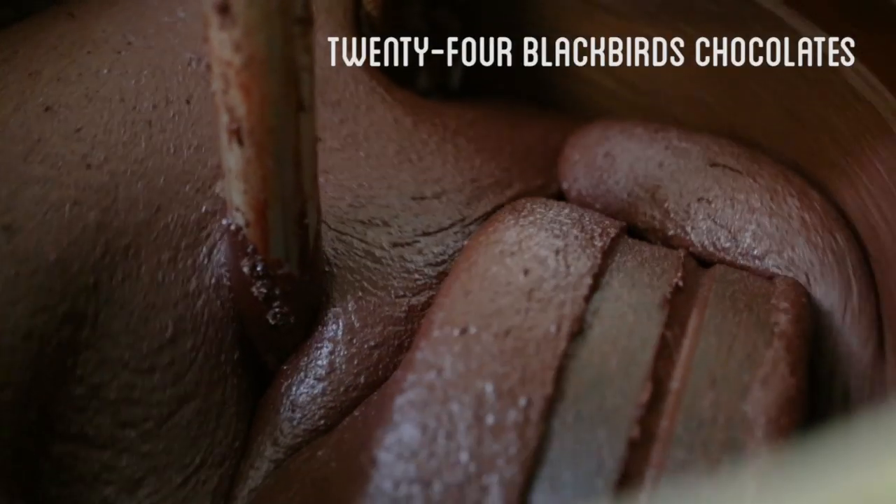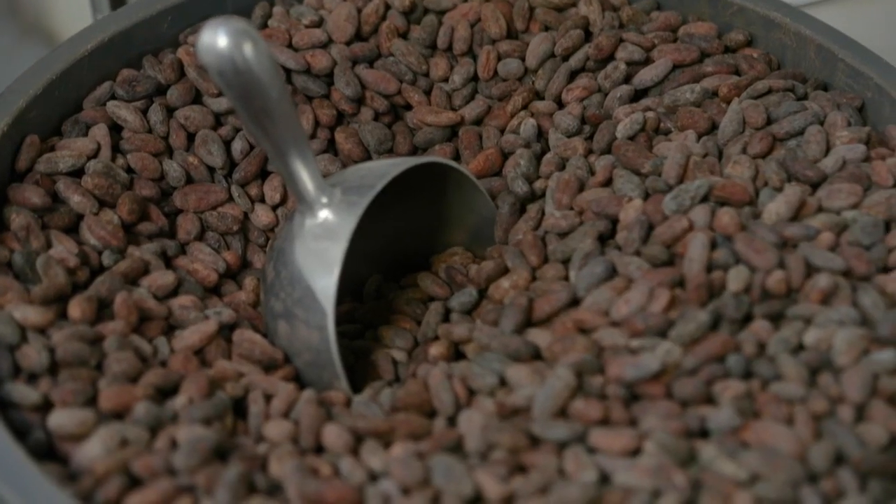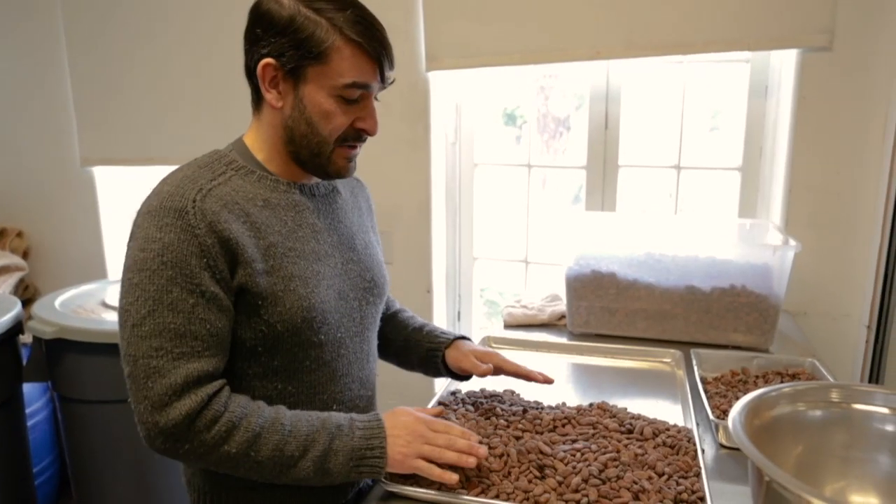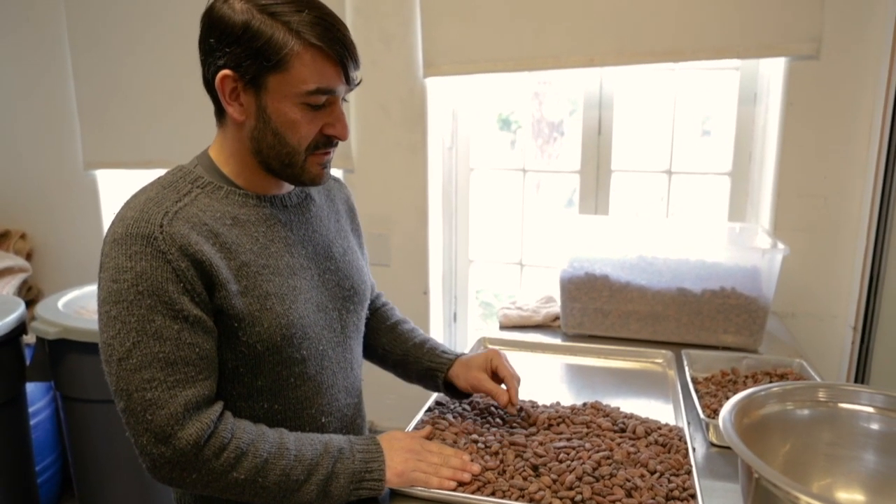My name is Mike Orlando, and we're at 24 Blackbirds Chocolate Factory. We source our beans from five different countries: Madagascar, Tanzania, Dominican Republic, Ecuador, and Bolivia. These are the origin of beans that go into Zero to Sexy.